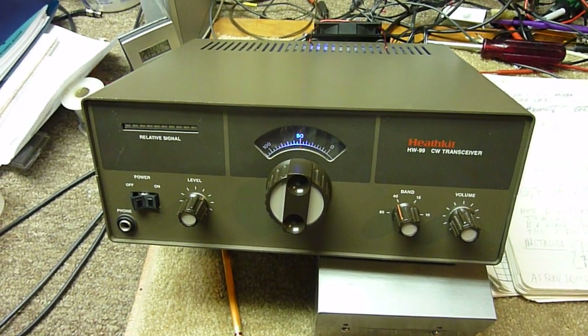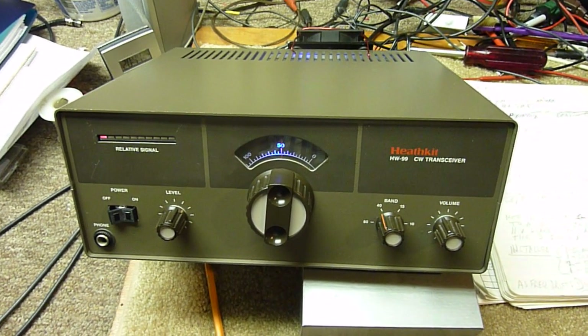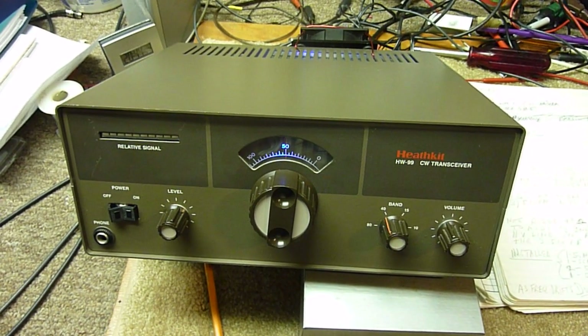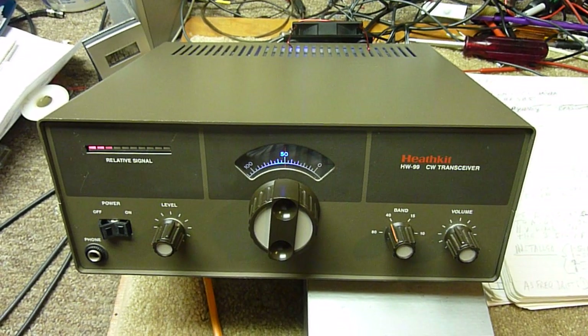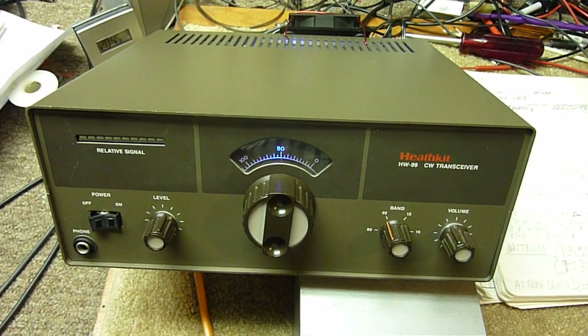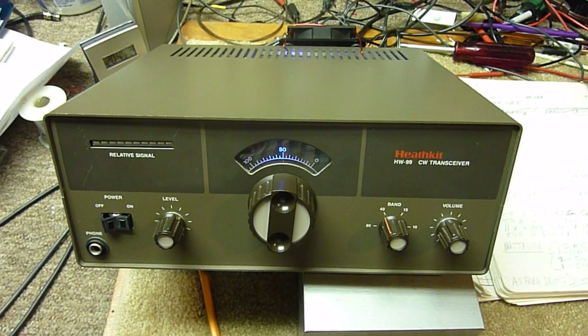This is Bob, the old ham, been working on the HW-99. I thought I had the VFO working really good but it didn't do a very good job. It still drifted quite a bit and I was quite disappointed in it. The dial was not calibrated well no matter how hard I tried. I could get the zero to calibrate and the 250 kilohertz mark to calibrate but in between it was off by quite a bit.